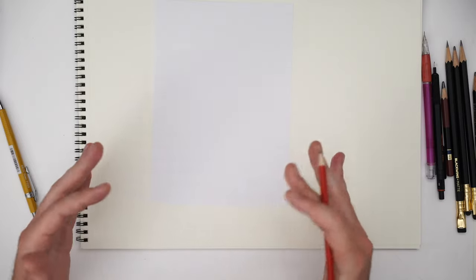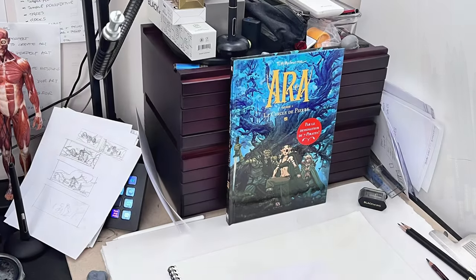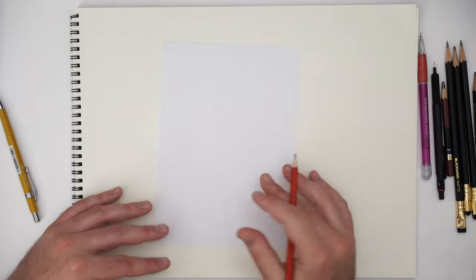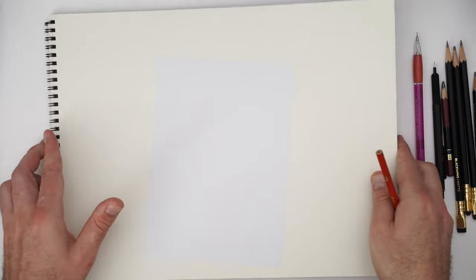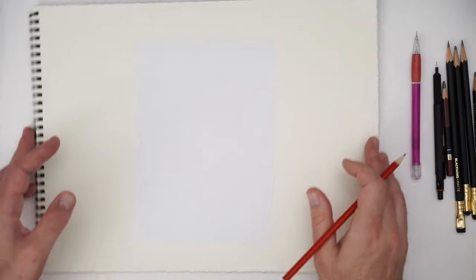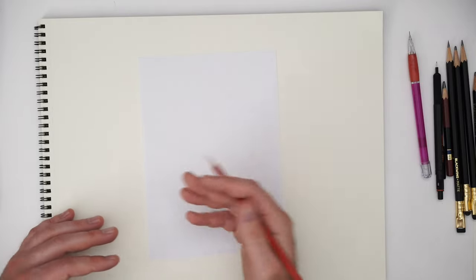If you're thinking about a fixed drawing table setup, you want exactly the same two things. The ability to tilt the surface of the paper to control it is super important when you're at a fixed desk. You also want the ability to rotate the page to get the right line — being able to tilt and rotate the surface gives your arm a lot of freedom to sketch nicely.